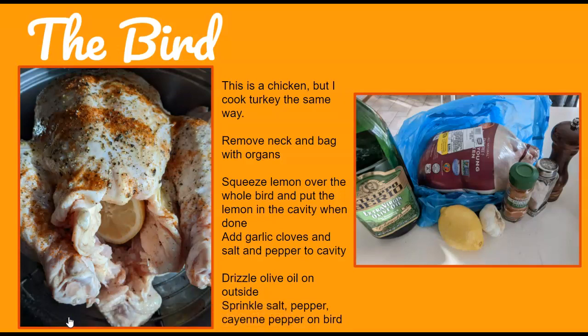I just bought a chicken, so I didn't have to make a turkey ahead of time, but I do the same thing for roast chicken as I do for turkey. Make sure you remove the neck and the bag with the organs — check both cavities. Squeeze lemon over the whole bird, then put the lemon in the cavity when you're done, making sure you get the seeds out. Add garlic cloves, salt, and pepper to the cavity. Drizzle olive oil on the outside of the bird and sprinkle salt, pepper, and cayenne pepper on it. If you don't want it a little spicy, just skip the cayenne.